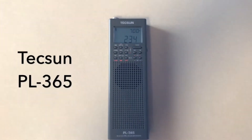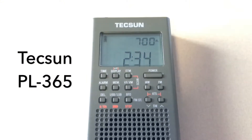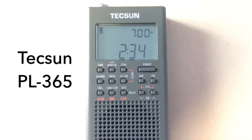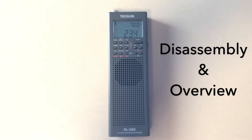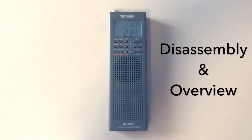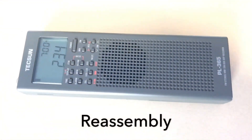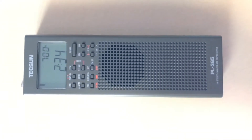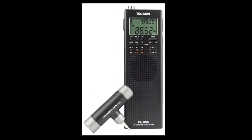Let's pull apart and have a snoop around inside the TechSun PL365 radio. This is a multi-band DSP radio in a form factor that looks great for sitting in a sleeping bag while camping. It's a general coverage HF receiver with continuous coverage up to 30 MHz and also the FM broadcast band in stereo if you use stereo earbuds. This is an improvement with the SSB mode over the previous PL360 model.